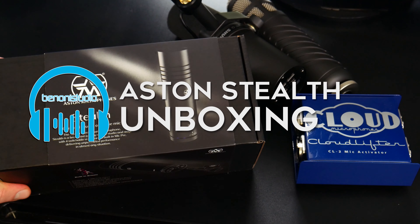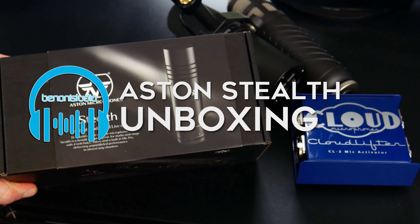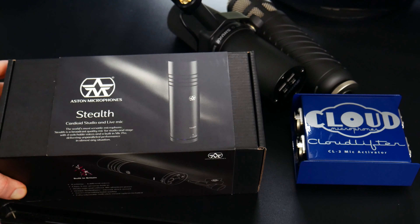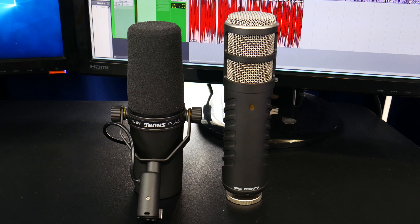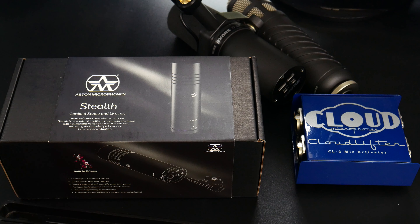Look what we have here. This is a pretty cool microphone. Will this be the killer for our SM7B or our Rode Procaster? I don't know. I haven't heard it yet. We'll of course have some Mike Wars videos featuring this microphone, and of course with the SM7B Procaster, maybe a condenser — I haven't decided yet.